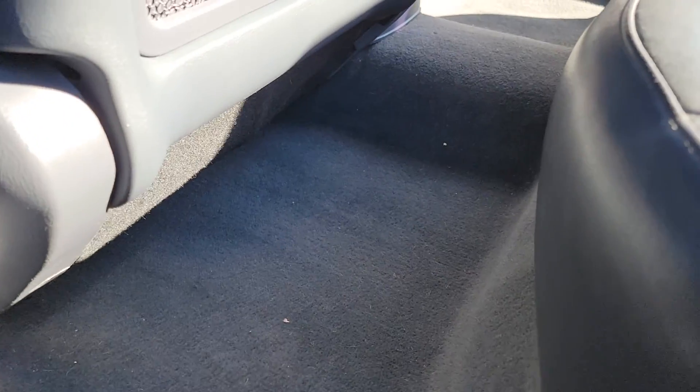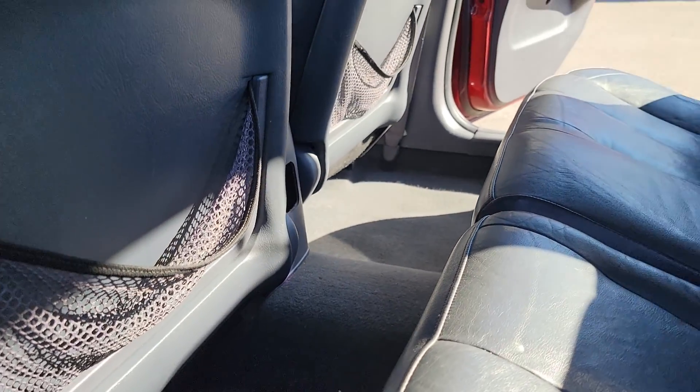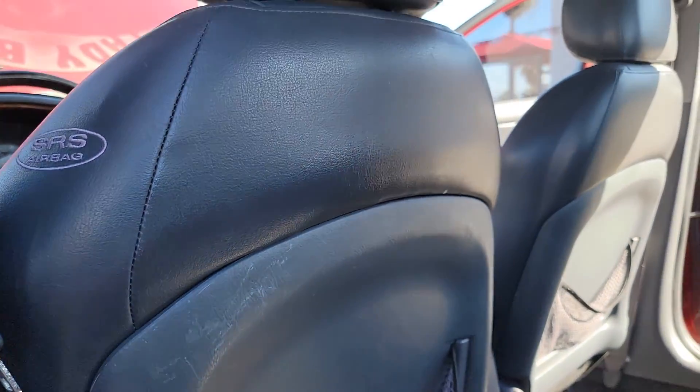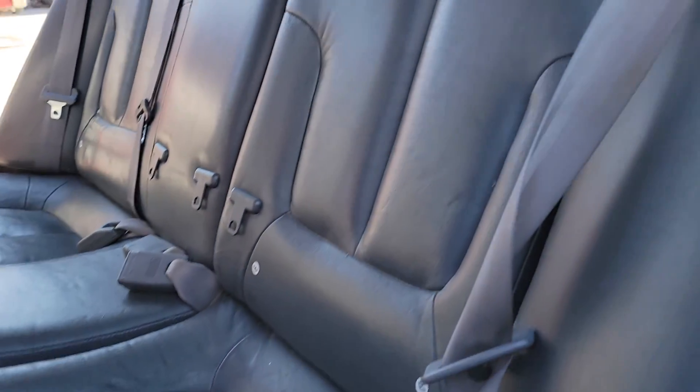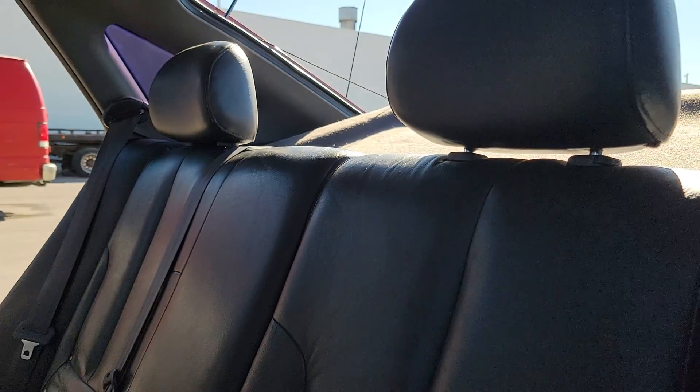Carpets look nice, very clean. Back seats look good too. Rear seat — I don't see any tears or rips anywhere. It's good.